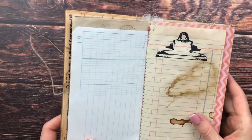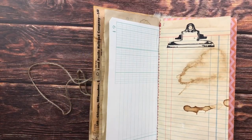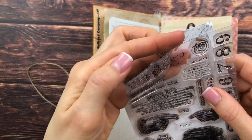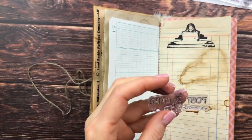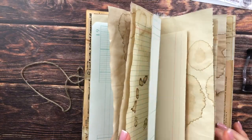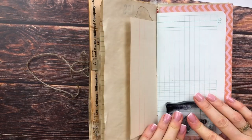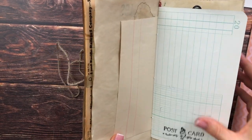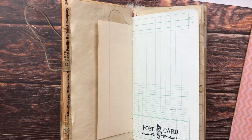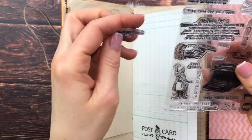That stamp would also look really cool stamped on cardstock and cut out. This set I got at Michaels in the States a year and a half ago — it's from Finna Bear — and I love both sets I bought; they're so versatile and I use them in so many different projects. I'm using the one that says 'postcard,' even though this is obviously not a postcard, but it looks really cool on the ledger paper. From the same stamp set I also want to use the pointy finger stamp.